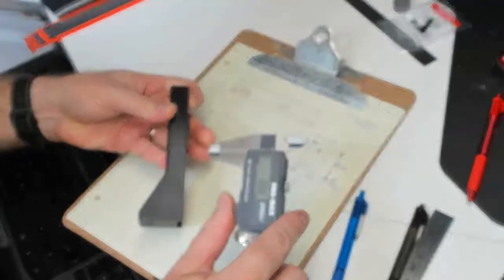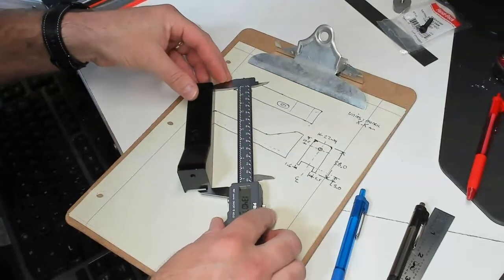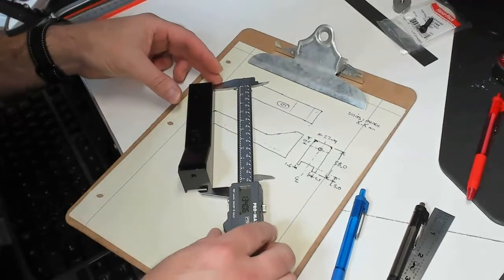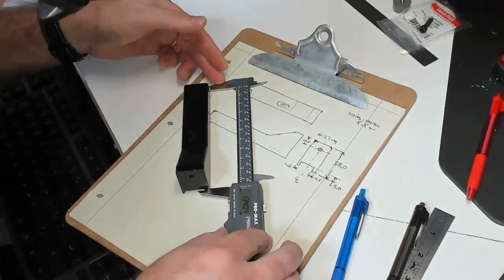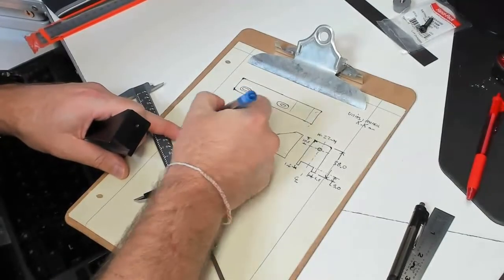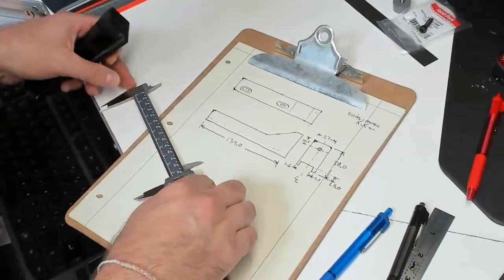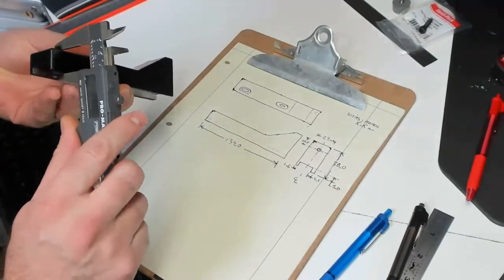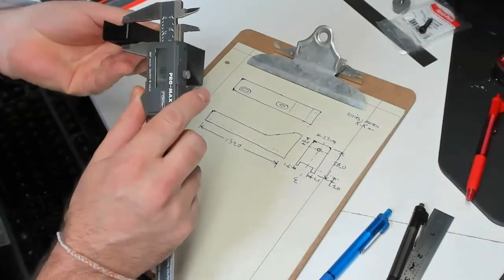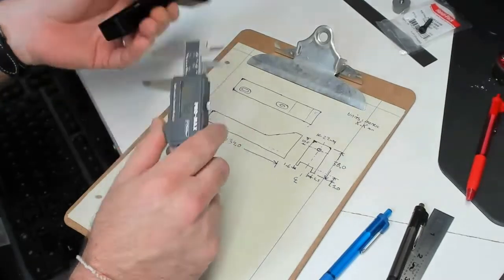Let's get the overall length: 134. That's what I'll put down. How about the height of the back? I'll check both sides: 17.52 — round off to 17.5.